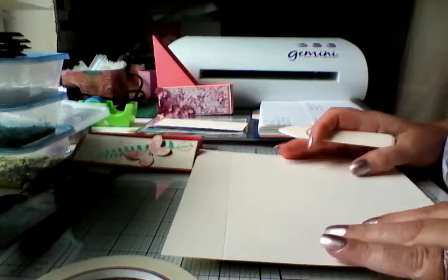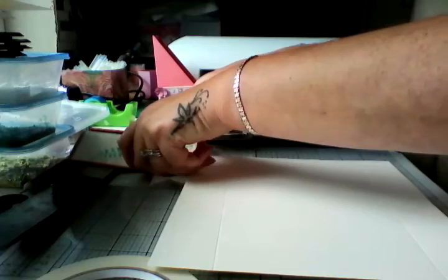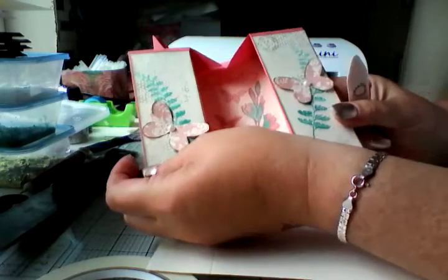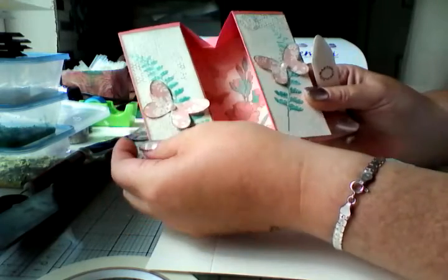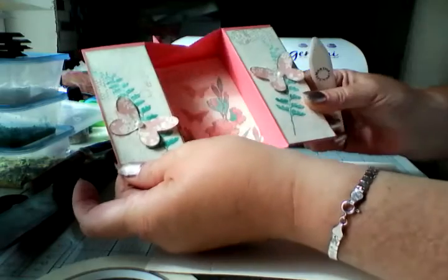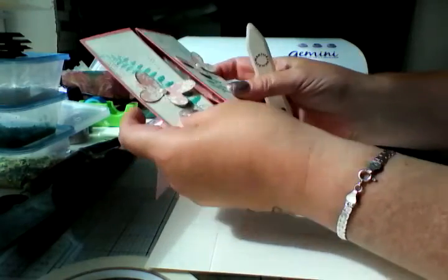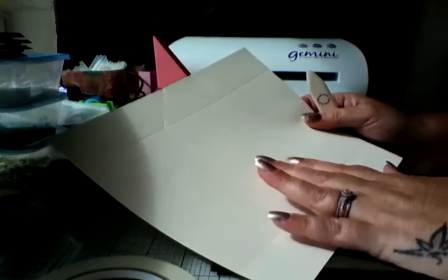Morning ladies! I've just very quickly come on, and if you remember I showed you this box card the other day when I was showcasing some of my cards. A person messaged me wanting to know how I constructed the card, so I've gone ahead and scored all mine already.